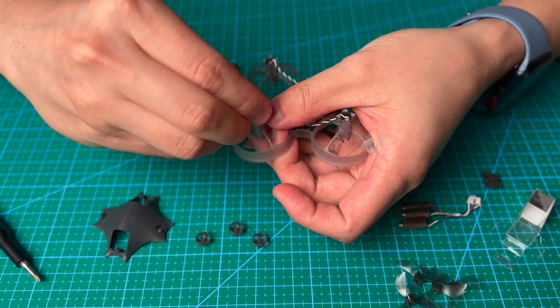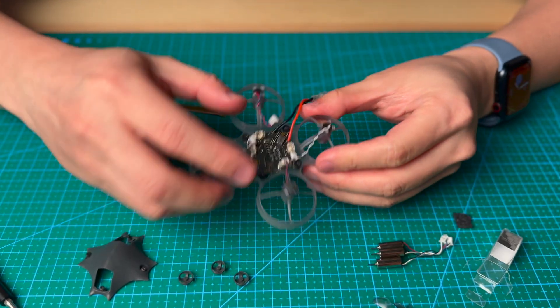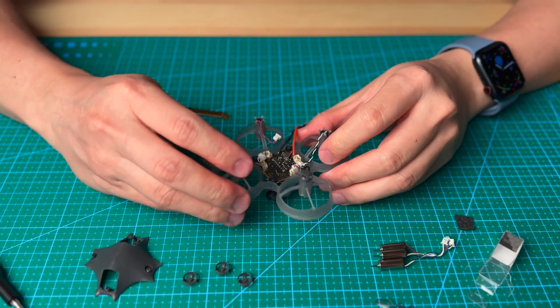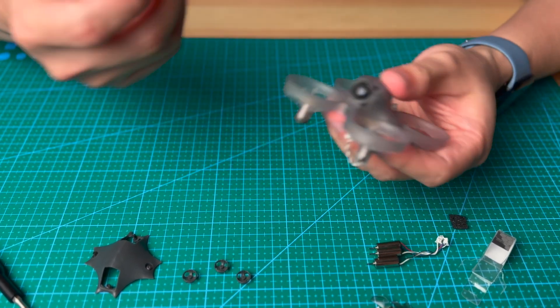Put back the motor cap. After you put back the motor cap, it looks like this. We are going to do all the motors one by one using the same method to remove and install each motor.